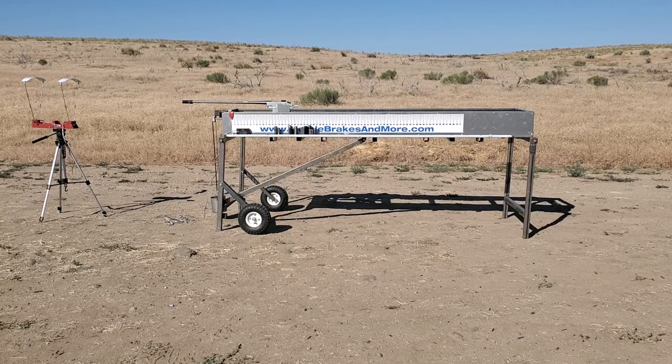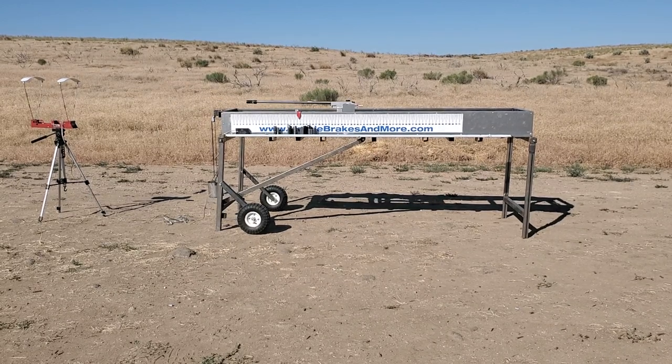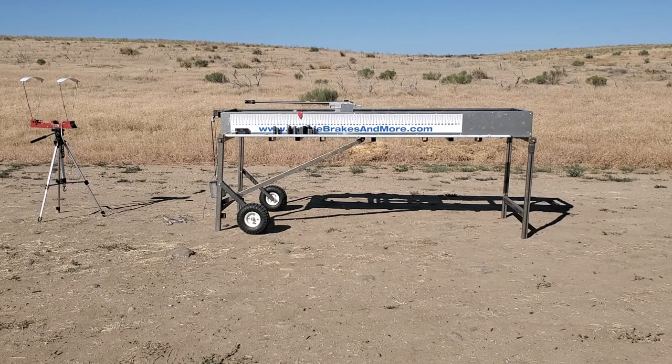This is an Area 419 brake. Velocity on that is 29.06.